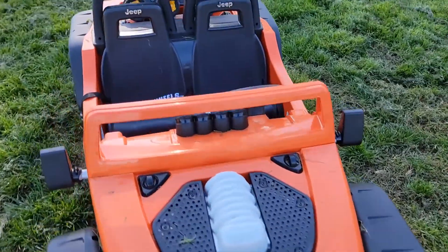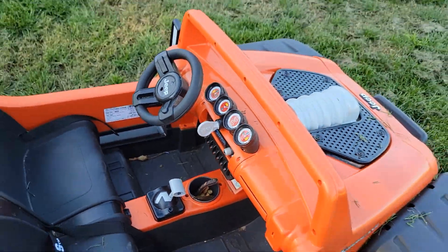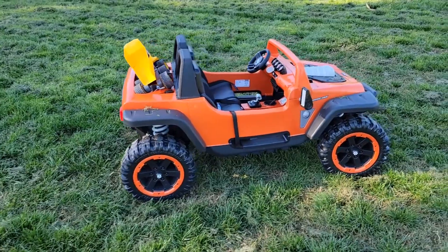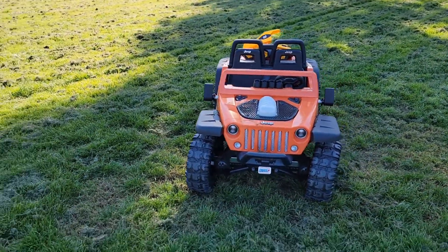Nothing functional other than that, and you can also turn on the radio if you put the battery inside. I never installed the battery because the kids usually use it only maybe once a month. And if I don't remind them, they will never ask me to ride it again.